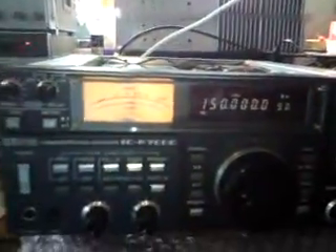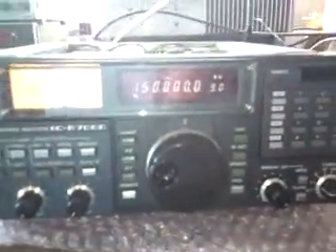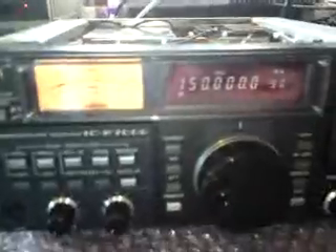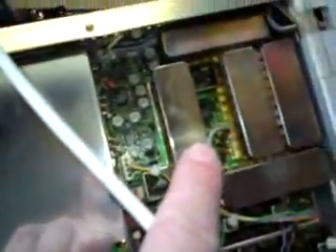You can cascade another receiver off this receiver. There was a provision to fit a TV detector box which bolted onto the side — I've not seen one. In order to enable that, the radio has a socket on the back which gives you an IF out — basically your 10.7 MHz intermediate frequency out, coming from the IF board.